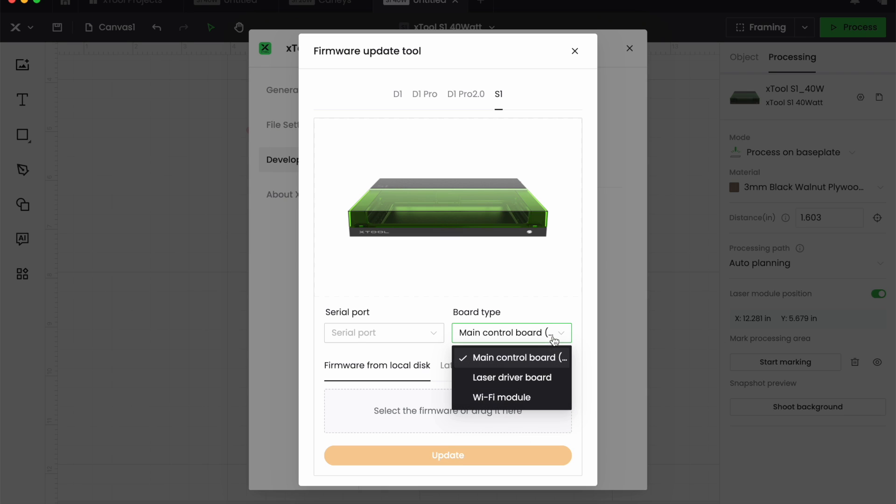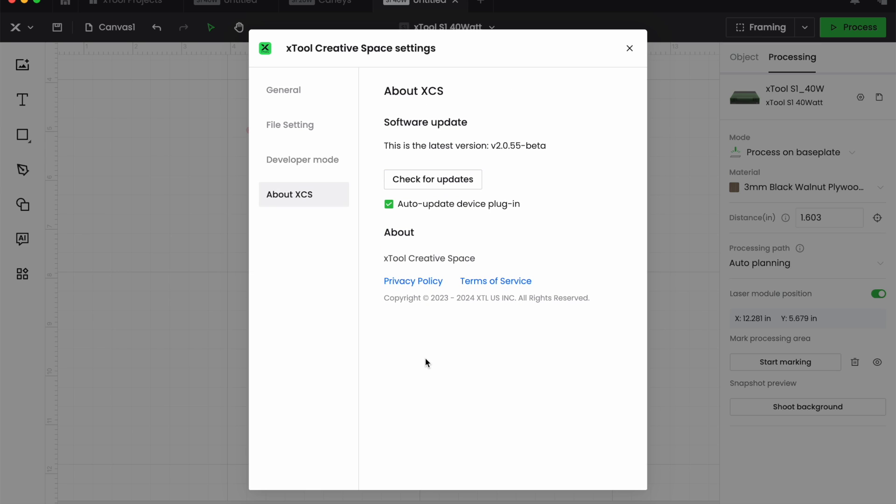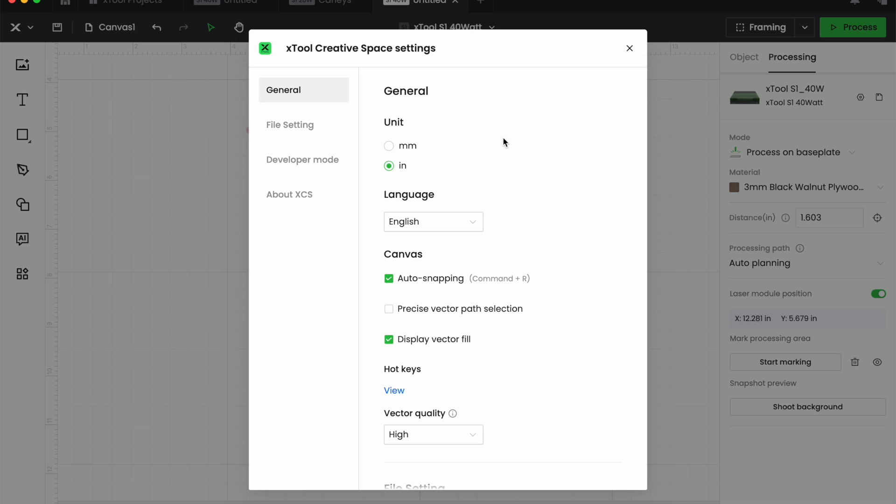Once you do all three of those, you will have force-upgraded your XTool S1 laser with the latest software and you should be good to go. That's what you do if your unit crashes during the initial upgrade using the wire. I just wanted to share that with everybody because it has happened to me twice with both machines, so I can't be the only one this has happened to. I hope that helps you, and I will put the links to that article in the YouTube description of this video. Thank you everybody.